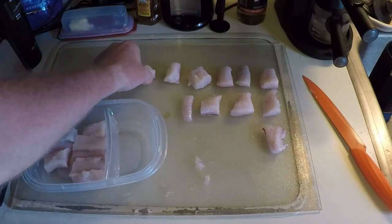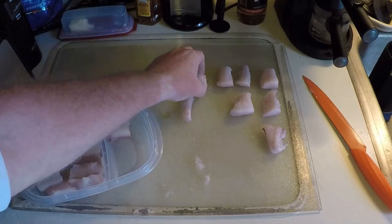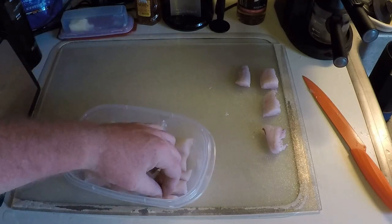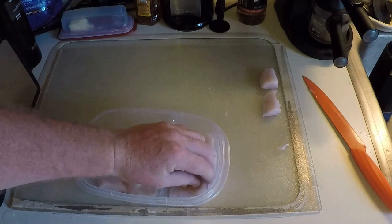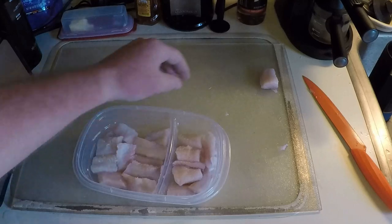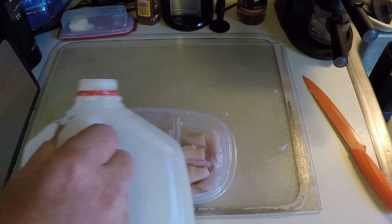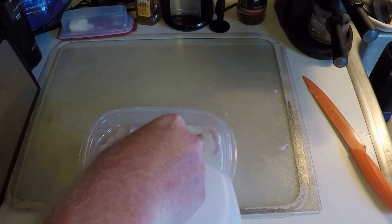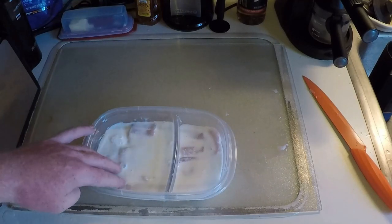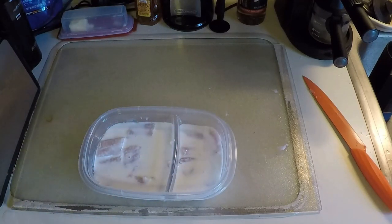I soak catfish — and a few other species of fish if I'm gonna eat them — in milk overnight. We've got a nice little layer of blue catfish right here, get some milk on there, and we let this blue catfish sit in the refrigerator overnight.